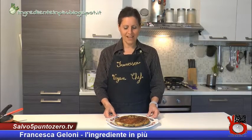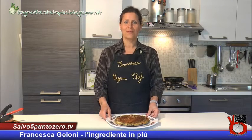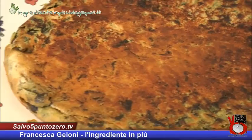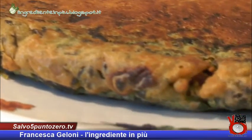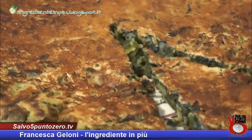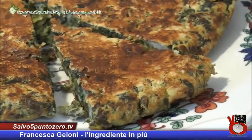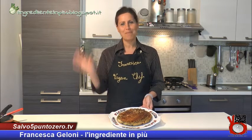Ecco qua finalmente la nostra frittata di ceci pronta per essere servita! Se volete un parere sul gusto, potete chiedere anche a Salvo, che ha avuto la possibilità di assaggiarla. È tutto per oggi: vi do l'appuntamento alla prossima puntata. Vi mando un saluto, a presto dall'ingrediente in più!